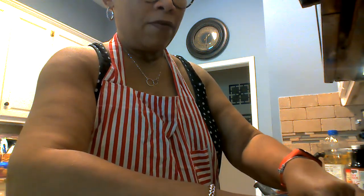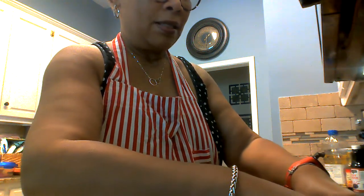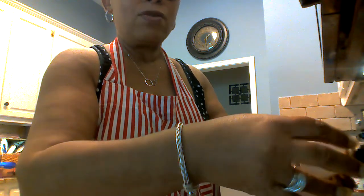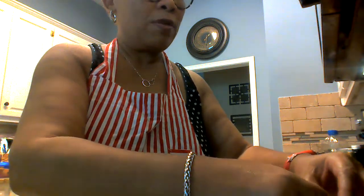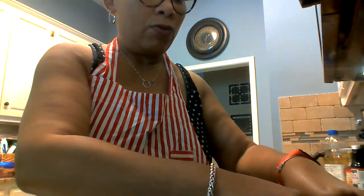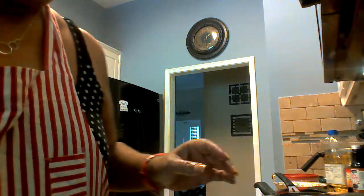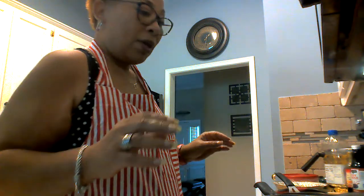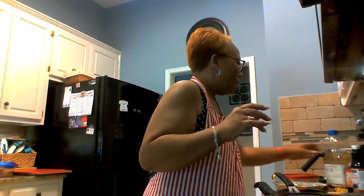I'm gonna get that white stuff out of the egg because we don't like white things in the eggs. You know, it's a dilemma — somebody says it's the umbilical cord, somebody says something else. I don't know what it is but it doesn't look real pleasing in my eggs. I was always taught to get them out, and that's what we do.